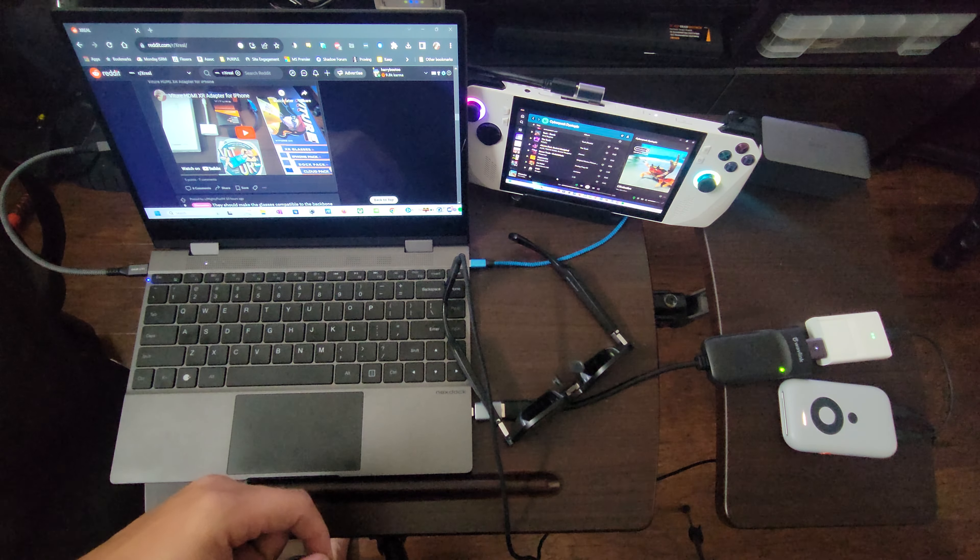All this is powered by the Anker 737 that you see right here, connected to the NexDoc via this little blue USB micro to USB-A cable.